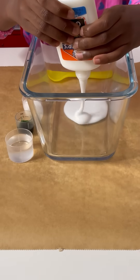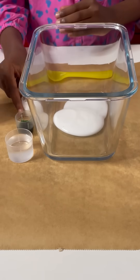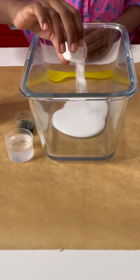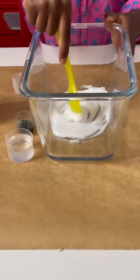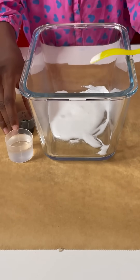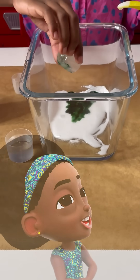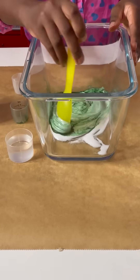First I'm going to be adding the glue. Then we're going to be adding the baking soda. Mix, mix, mix. Now the green coloring. Just a little bit. Mix, mix, mix.